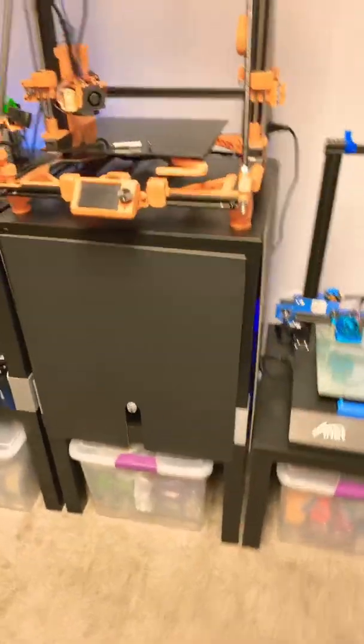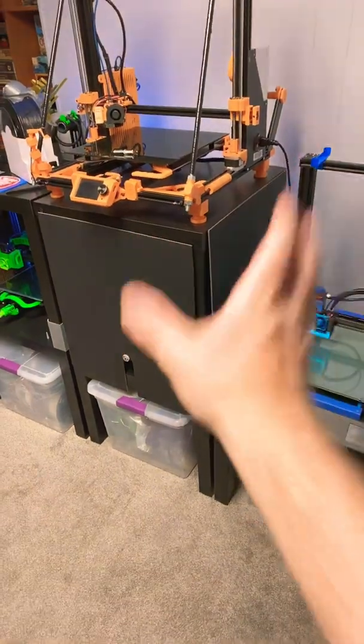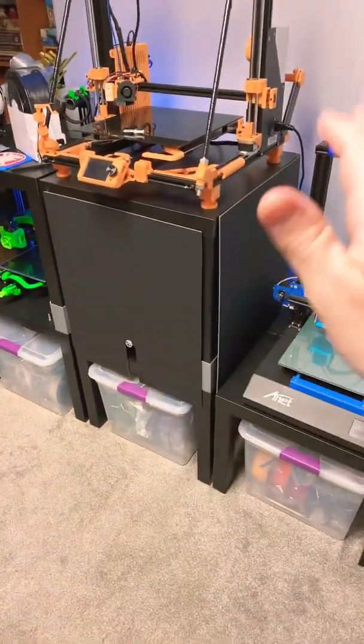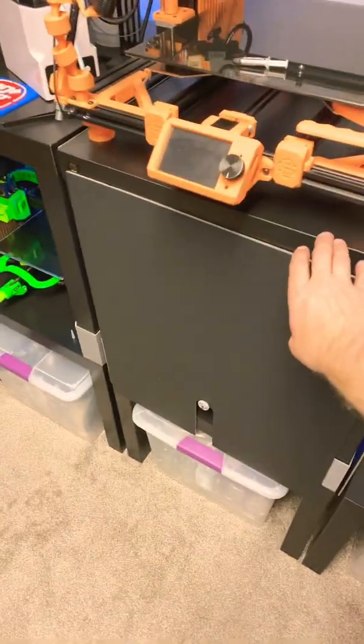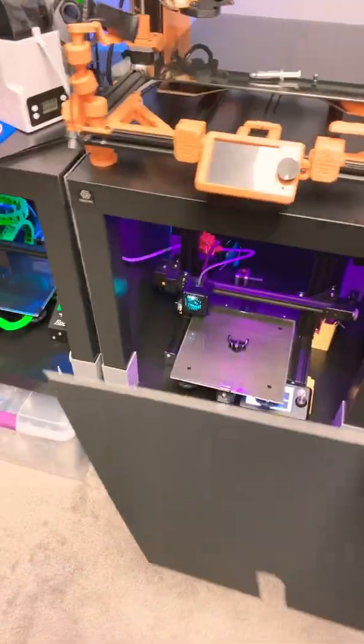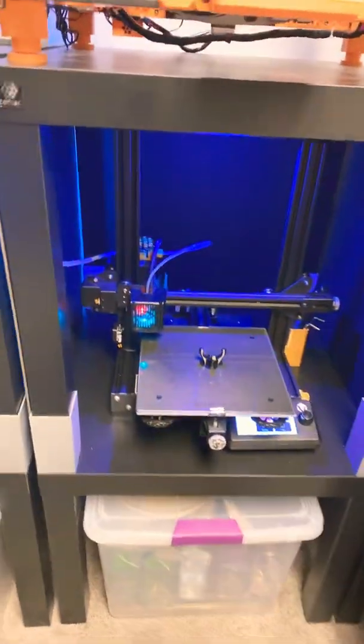Here is a quick update on nylon. I made a temporary enclosure — don't try this at home, this is just for testing. I have it on velcro and it pops off really easily. I did finish a nylon print, and the whole reason for this test was to see if the ambient temperature in my room had something to do with it.